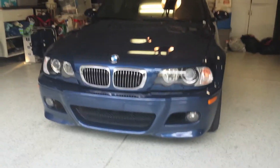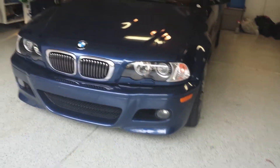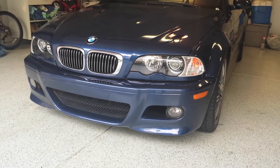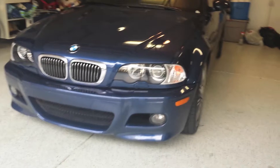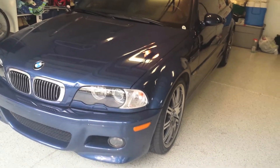So first of all, what is SMG? SMG stands for Sequential Manual Gearbox. In 2002, they started offering them as options in E46 M3s. Unfortunately or fortunately, depending on how you take it, the E39 M5 did not get this option — only the E46 M3 did.